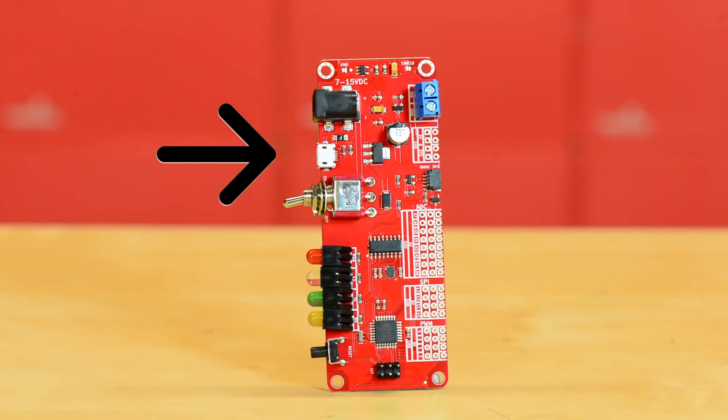Right below the barrel jack you'll find that we've included a micro USB connector rather than a mini USB connector, since it will make the entire board more versatile in use and frankly everyone has a micro B cable to begin with.